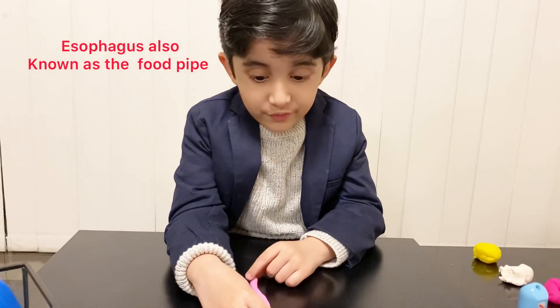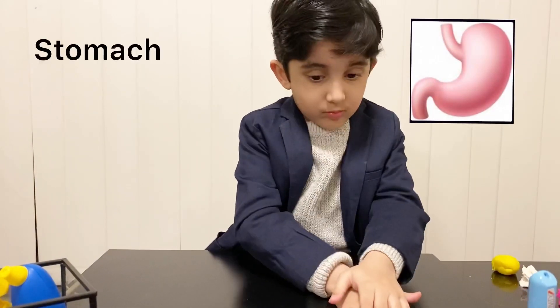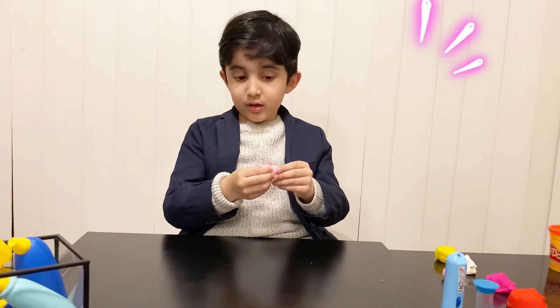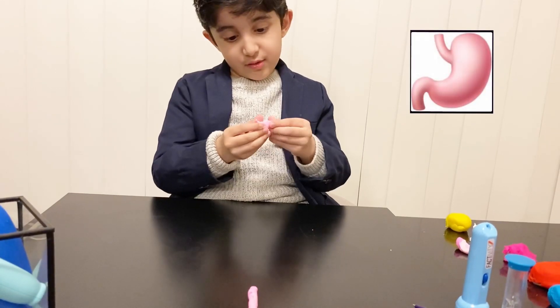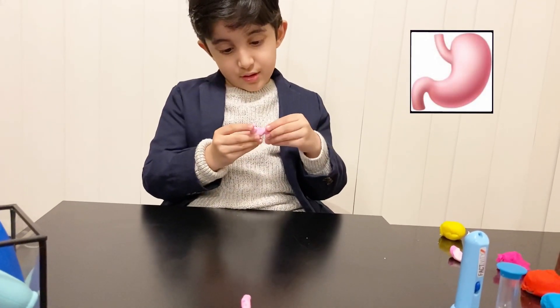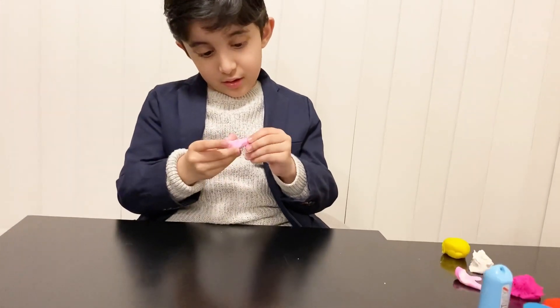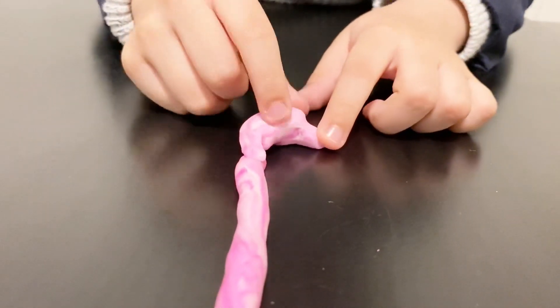We have to make the stomach. This is the stomach.